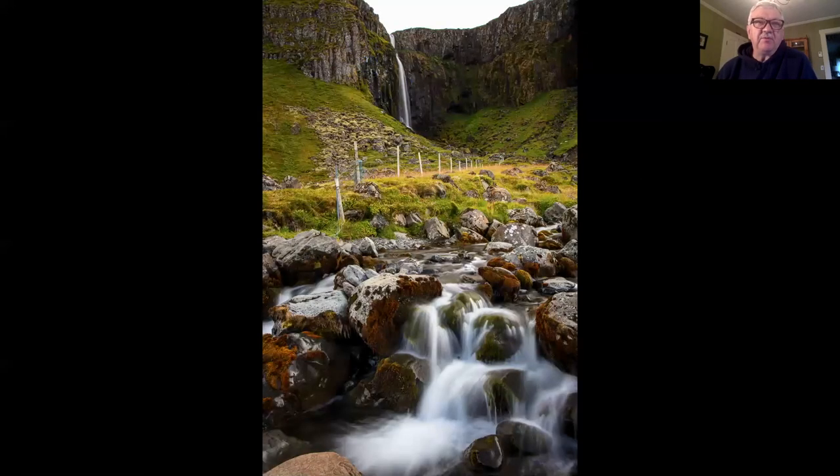Many people think that when you go out in the dark is the time to use a tripod, or when you need a long shutter speed — like this is a one-second exposure I shot last week in Iceland. All the photos you'll see tonight are from Iceland last week. The tripod helped keep my camera steady so I could do that long exposure, but what it really does is let me take a photo, review it, make any adjustments to my composition, and then shoot another one in pretty much the same place.